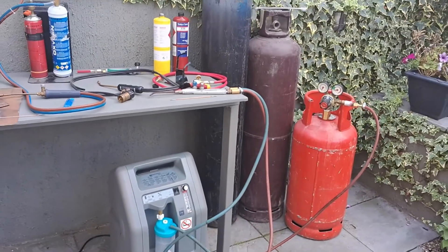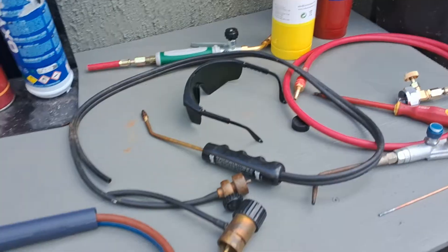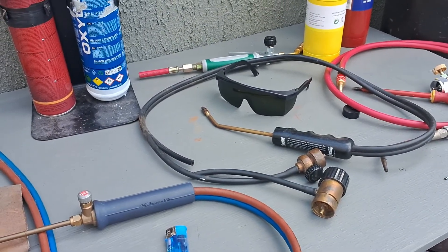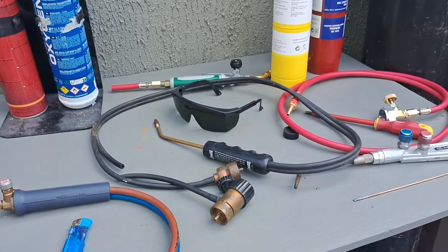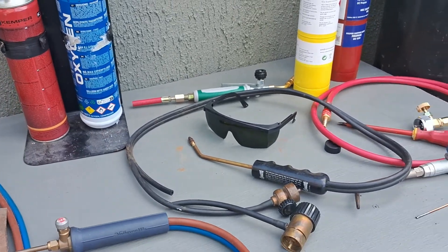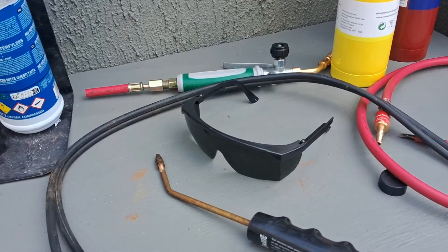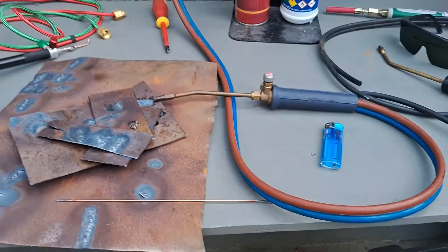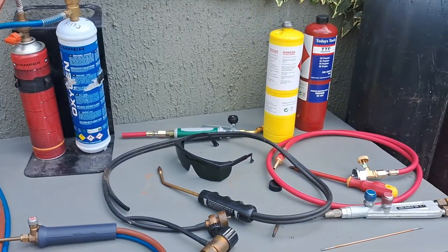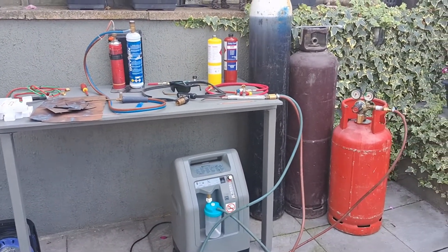I'll post some links in the description, including these little welding glasses — much nicer than the goggles that fit around your head with a band. I find these much better. They're a number three shade. I did try the darker ones — I went for maximum protection which I think was a number five — but they were just too dark. These provide plenty of protection for this type of welding. Thanks very much for watching guys — please give me a little like and subscribe and check out my other videos.